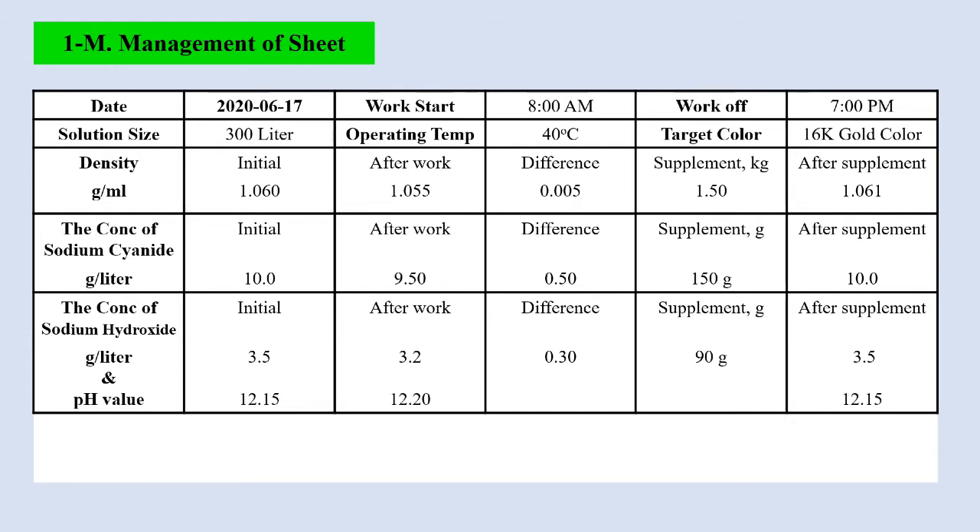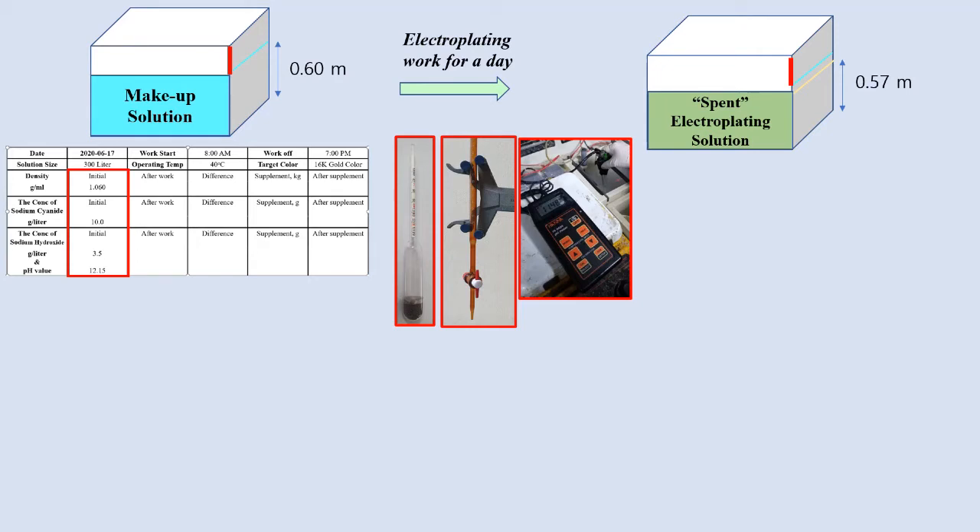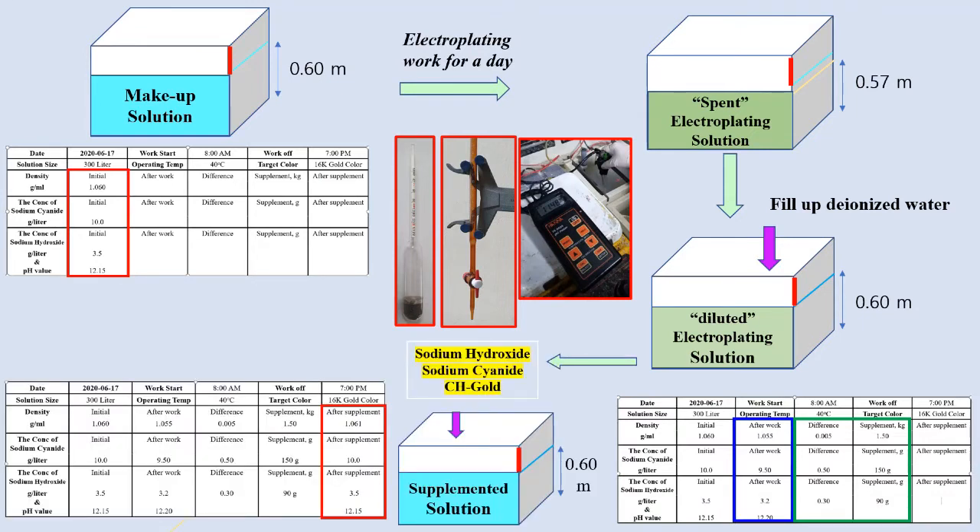Record initial data and after-work data so you can calculate the difference, and then calculate the supplementary amount. You must check the properties again after adding the supplementary amount. If you accumulate this kind of data for one or two months and figure out the whole system, I think it is very easy to control the CH-Gold solution for your electroplating bath.